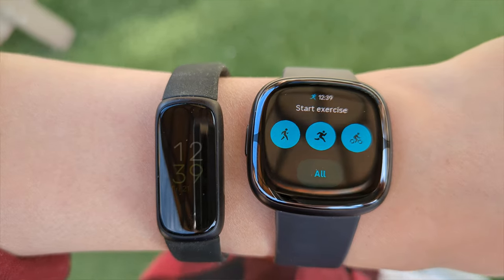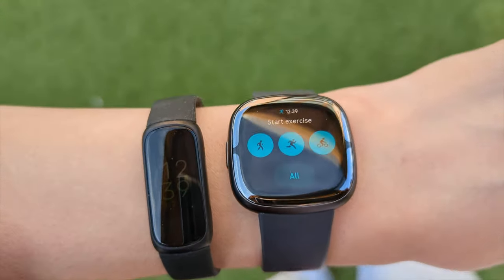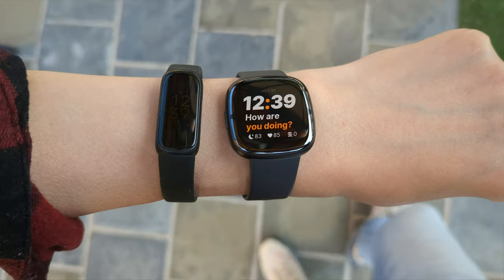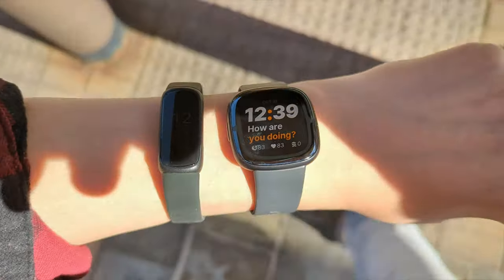The Fitbit Sense 1 had really long battery life. With the Fitbit OS, battery life was averaging about four to five days, though the box says six days. On the Fitbit Sense 2, after about three weeks of use, I'm getting about five days, and the box also says six days.